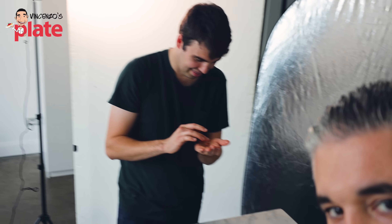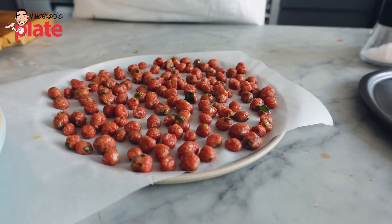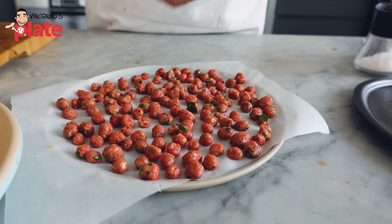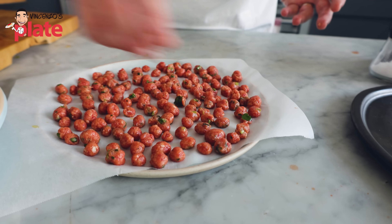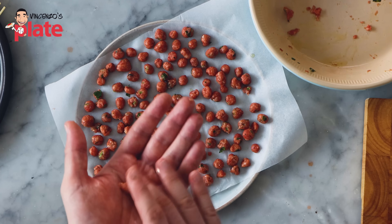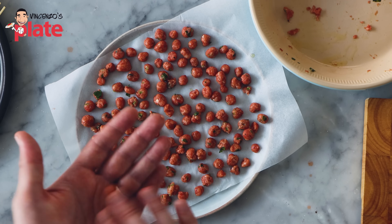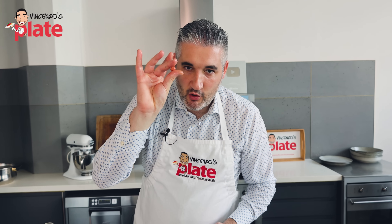Just a quick behind the scenes — I've got Mason, the cameraman, who is now helping to make meatballs. It takes time, so you need help. We have finished making the meatballs, and here are the mini, mini, mini, mini meatballs which we are going to use for our spaghetti and mini meatballs.